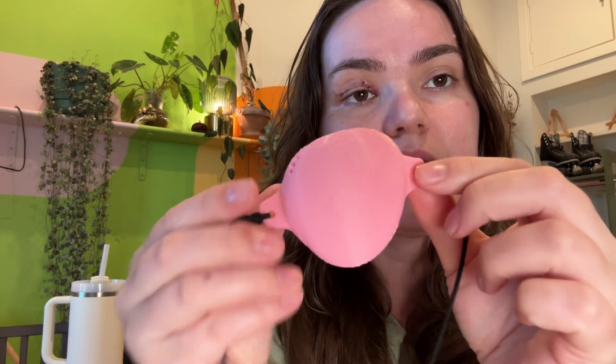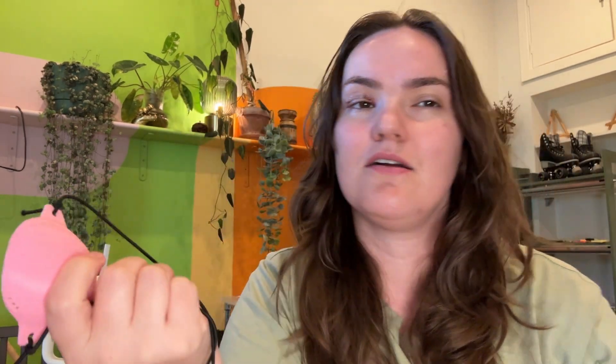I found this model on Printables and it's pretty good, it's just not quite big enough. It's a little bit too scary for me because it's hard — the worst thing would be for this little edge to go into the scar and open it up again. So I'm going to design my own, mostly because I just like making things, and I want it to be more like where my hand is covering now — quite big.